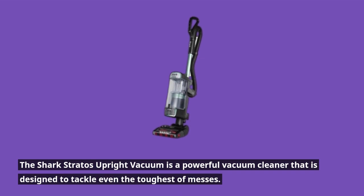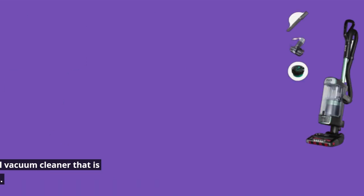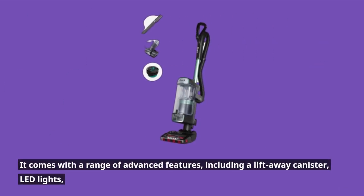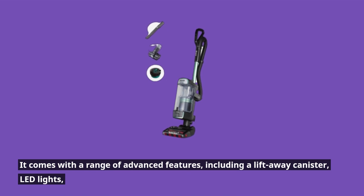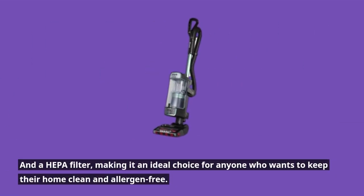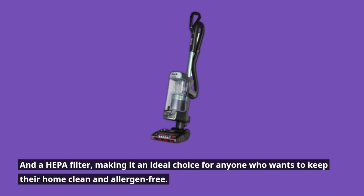The Shark Stratos Upright Vacuum is a powerful vacuum cleaner designed to tackle even the toughest messes. It comes with a range of advanced features, including a lift-away canister, LED lights, and a HEPA filter, making it an ideal choice for anyone who wants to keep their home clean and allergen-free.